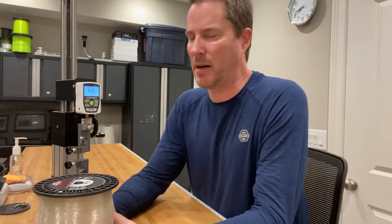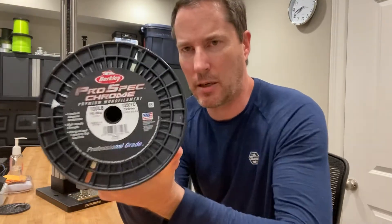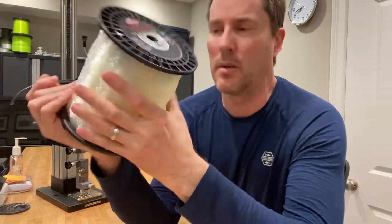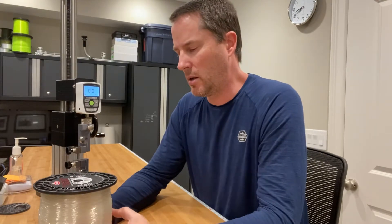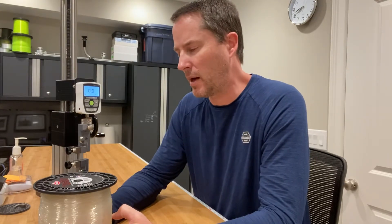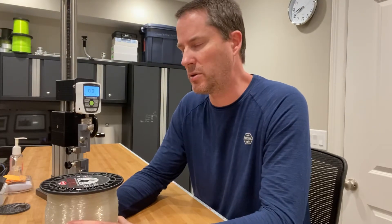Everybody, it's Art Weston. Tonight I'm going to be testing the line strength of Berkley's ProSpec Chrome in the 100-pound variety. Berkley advertises this line as being one of their most abrasion resistant lines, which is something I'm interested in. I'm also interested in a specific line that'll come in just under the IGFA maximum for certain fishing situations, which is roughly 132 pounds.